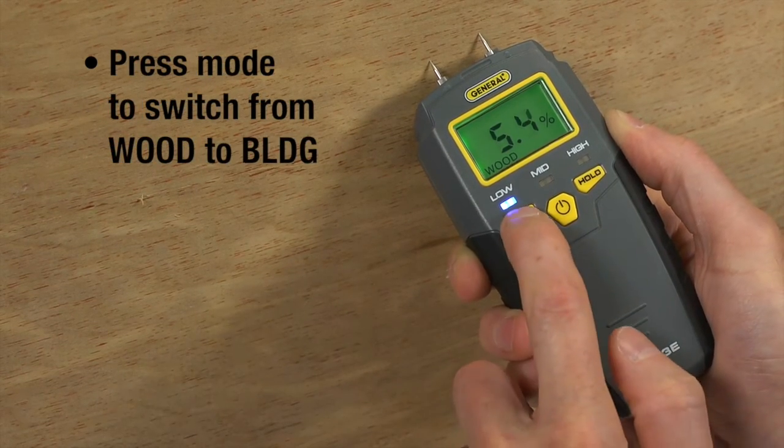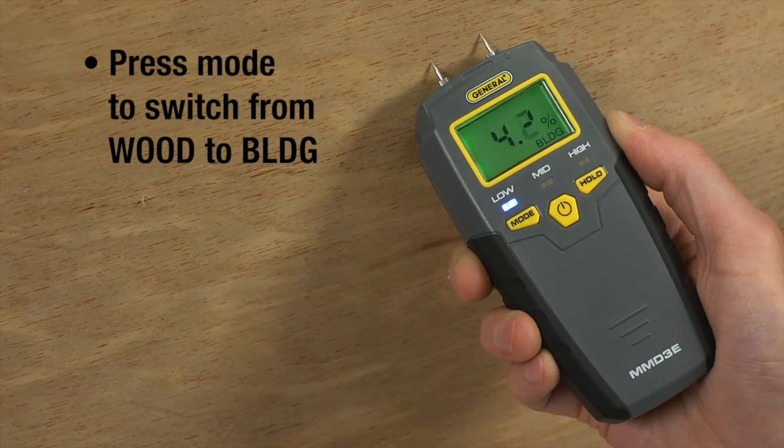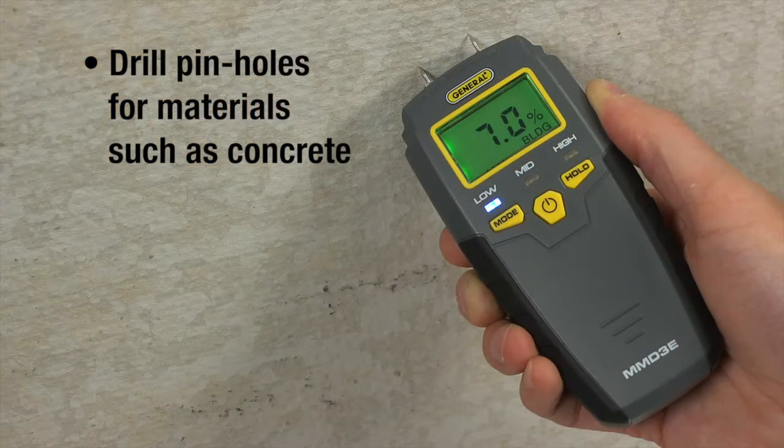To check building materials, press mode and see BLDG on the display. When measuring harder materials such as concrete, drilling pinholes is advisable.